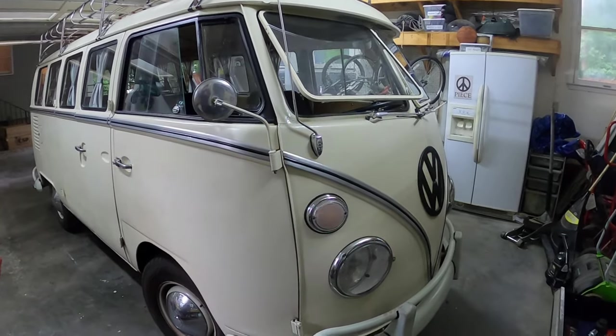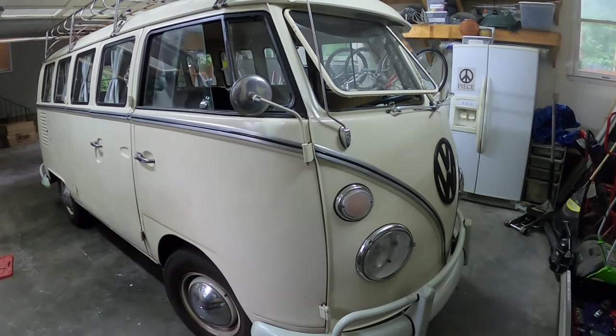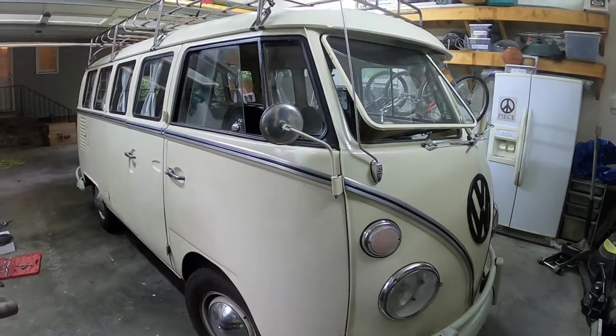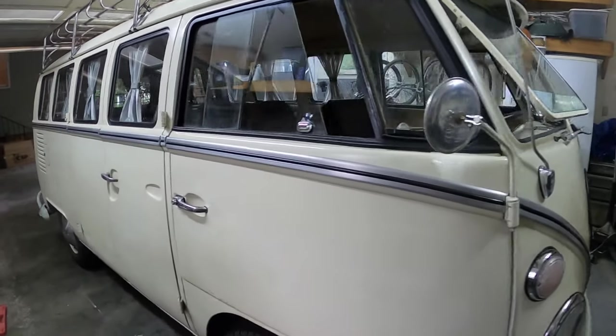All right, this is Mike. This is the split bus and I wanted to do a video on things that I don't know how to fix. Maybe people can provide me some feedback — there are a couple of things.